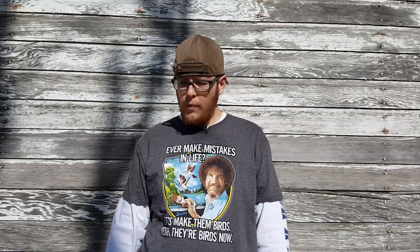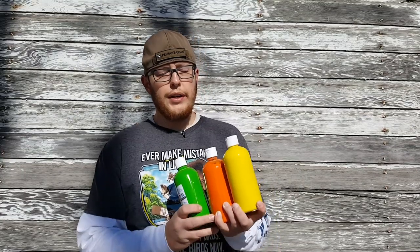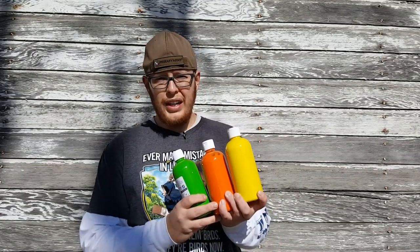Welcome back to the channel, my freedom-loving patriots. We're back with another redneck painting — we're calling this one redneck painting 106, so original, I know. This time we're gonna try something a little different again. I got three real bright colors: yellow, orange, and green.